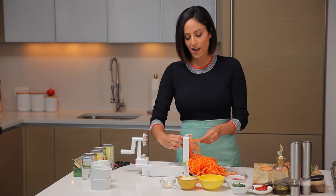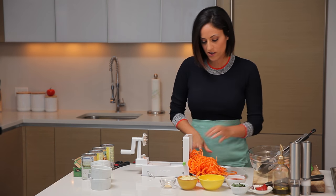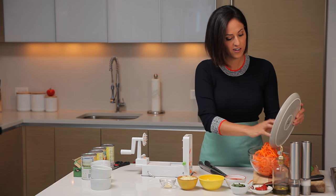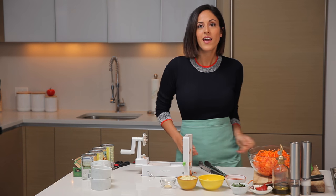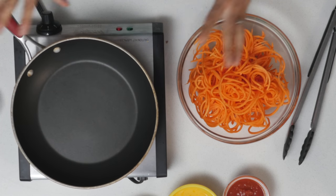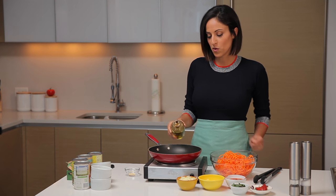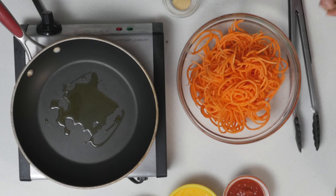Now that we have our beautiful noodles, we actually don't need to trim them just yet — I'm going to transfer them over to this bowl. We don't need to trim them yet because when we pack them into the ramekins, that's when we'll trim them. Now I'm going to grab a skillet and heat it over medium-high heat to cook our sweet potato noodles. I'm adding in a little bit of olive oil — about two teaspoons — and once this oil is shimmering, I'll add in the noodles and season with half a teaspoon of garlic powder and salt and pepper.